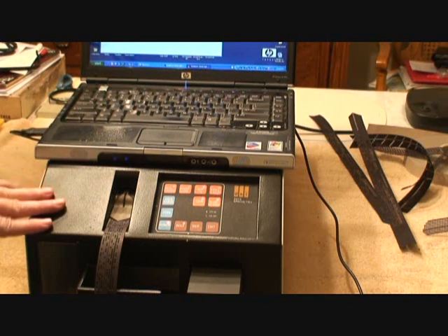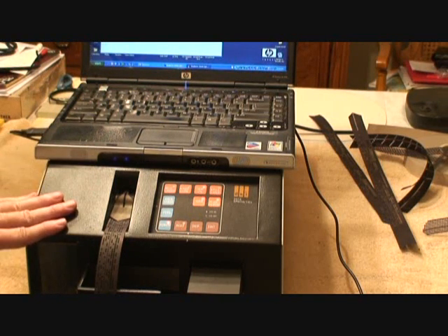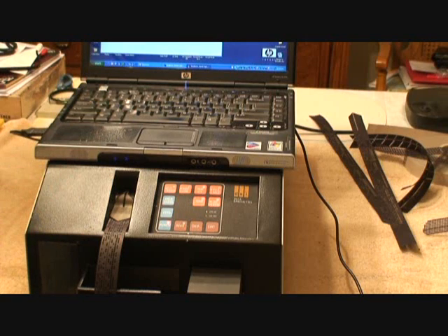So it'll read, write, punch, make duplicates, high speed, low speed, up to 2400 baud.